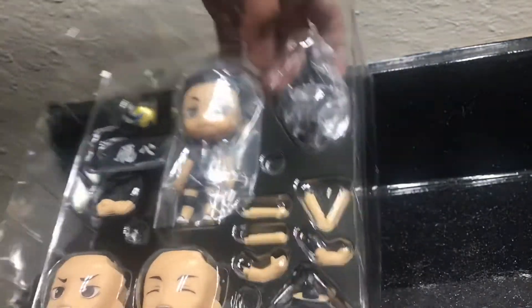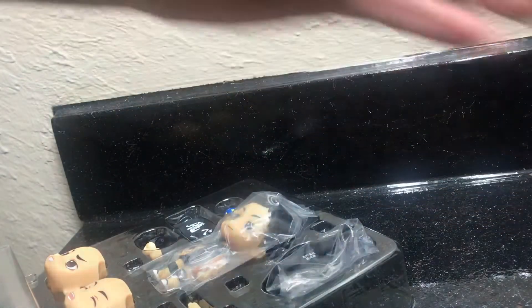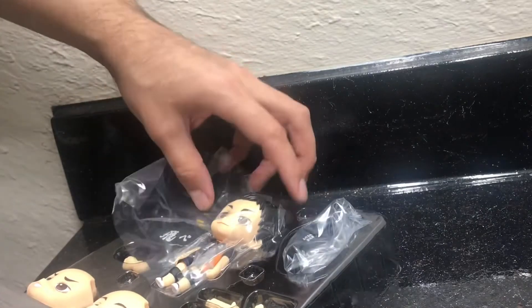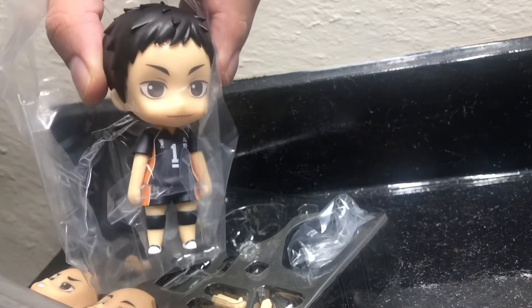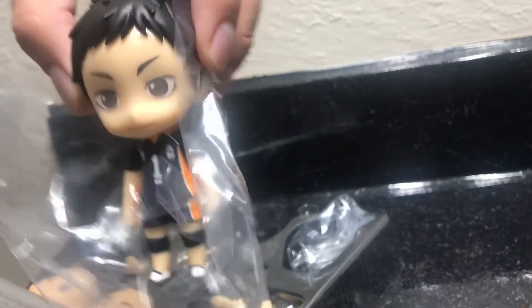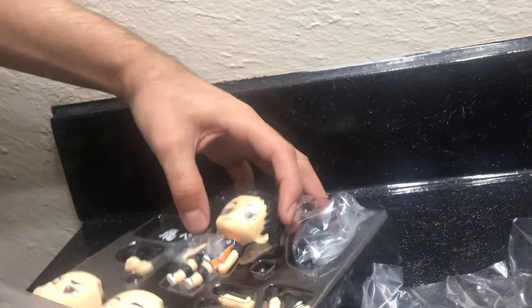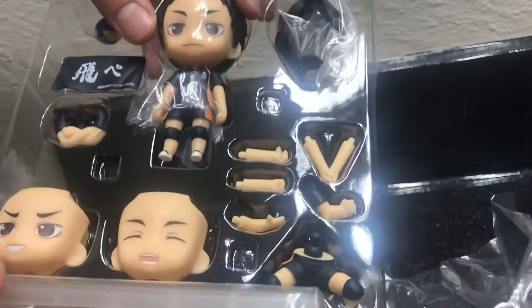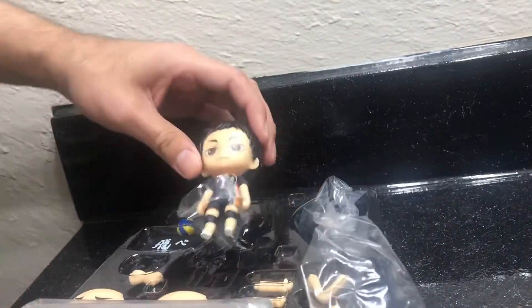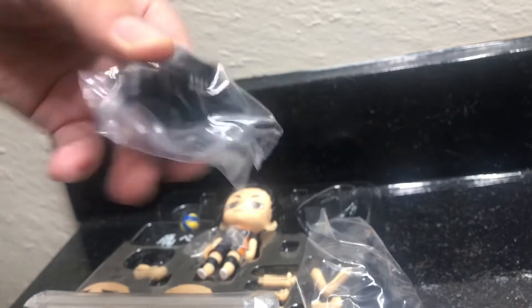Alright, so let me take my notes. Here's Daichi from close up. Here's the other parts. And he comes with a jacket as well. Pretty cool.